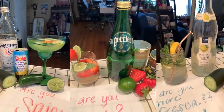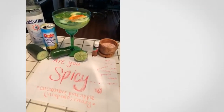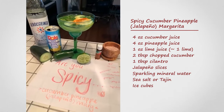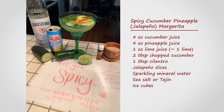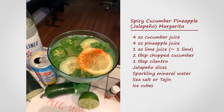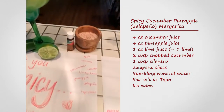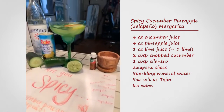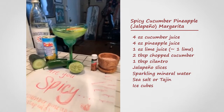First, a more spicy option — and of course you can control the spiciness level with how much jalapeño you add, if any at all, and whether you leave the seeds in or not. This is our beautiful spicy margarita. I put three slices of jalapeños with seeds in it, and that's tajin there on top — it's kind of a sweet, spicy, salty condiment.